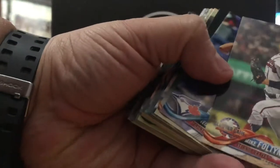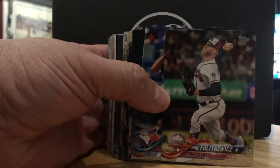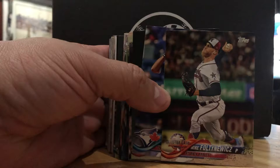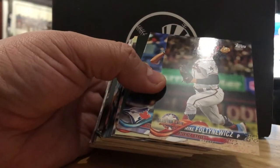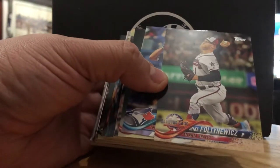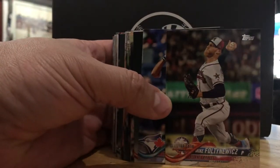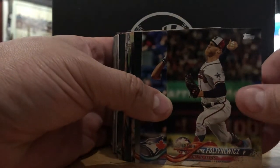Oh, Mike Foltynewicz. Can you guys see that? I'm sorry — this is my first video, so I will get the angles and camera equipment right. This is off my iPhone. This is his All-Star card. I think this guy's going to be a big horse for the Braves. Sorry if I pronounced your name wrong, Mike, but I do think you're a stud.